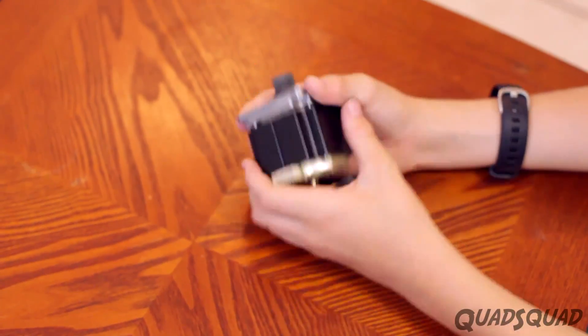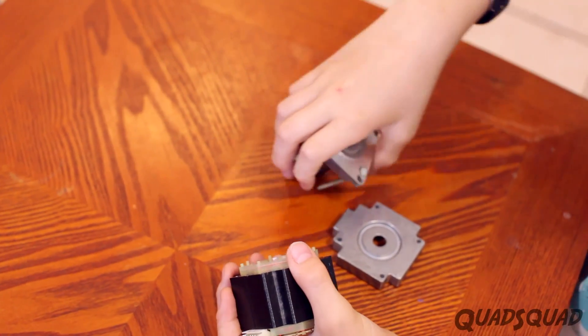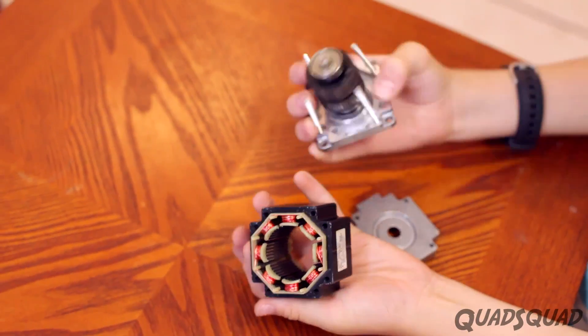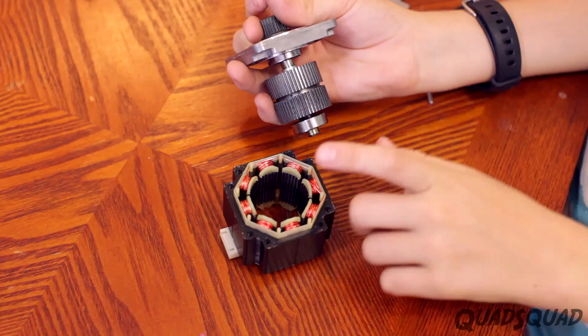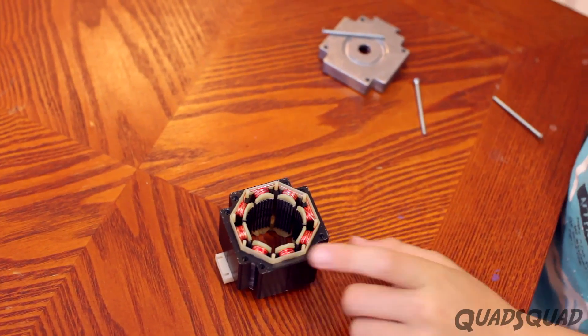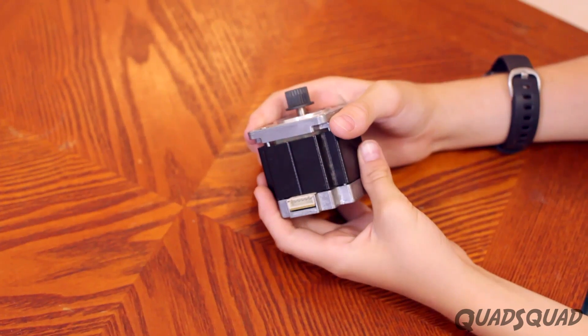This is a stepper motor, which is different because the motor turns and stops at very precise movements. This is used in machines like robots and printers. You can see the coils of wire and the magnet, and here is where you connect it to a power source.